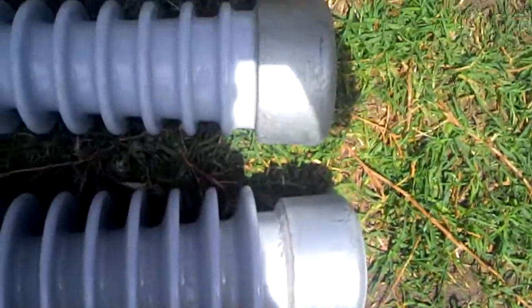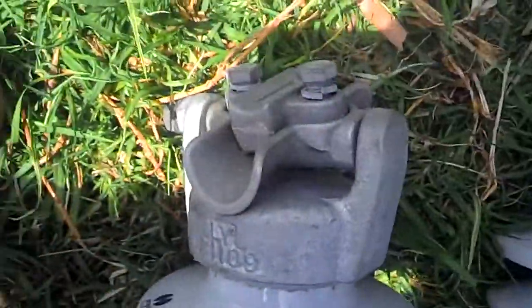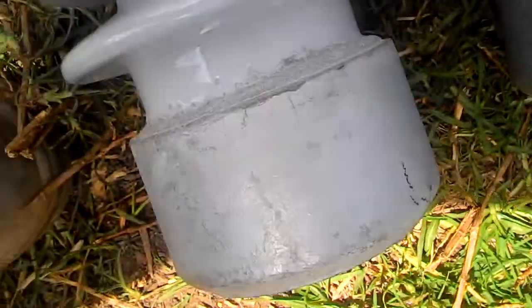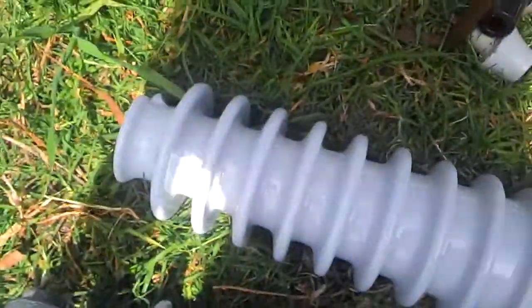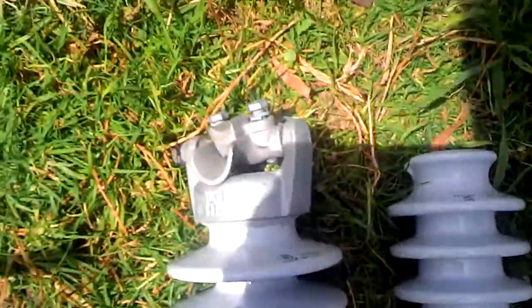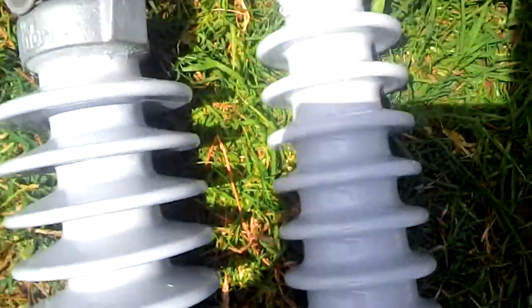These are both 33,000 volt insulators. That one's got a metal top as well as a metal bottom. That one has a metal bottom, and these are quite heavy. That's why they recently started using composite insulators, which are made of rubber or like polymer, whatever you want to call it.